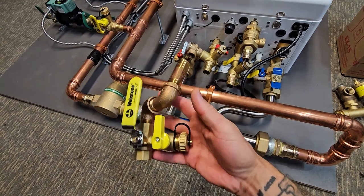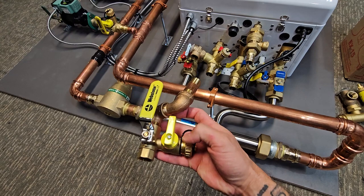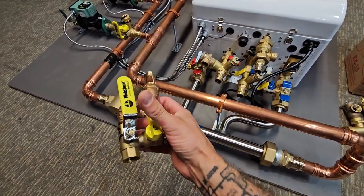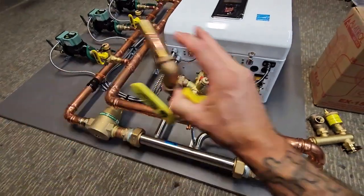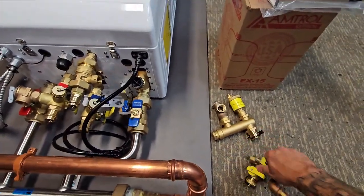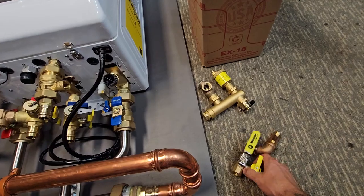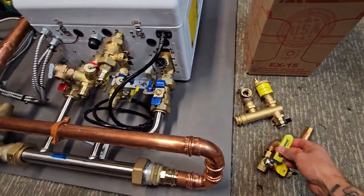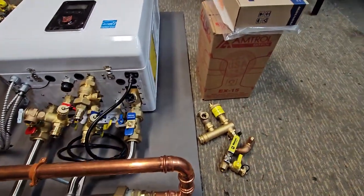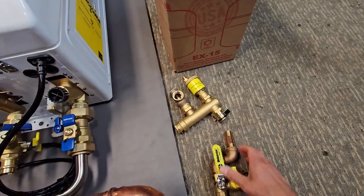I also provide a valve to be able to service the expansion tank. Whether you need to replace it, you'd be able to shut this off, drain any pressure out of it, replace the expansion tank, put a new one on, and refill it by opening this back up — again, without having to refill or bleed the entire system. For the 20 or 25 bucks a valve costs, it's absolutely worth it. If you have no way to shut it off, you're draining your entire system just to change something as simple as an expansion tank.